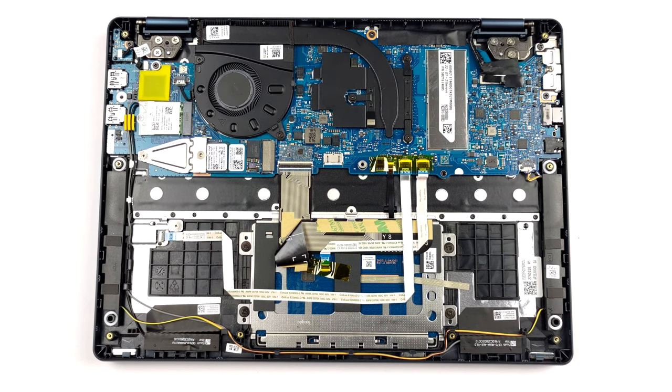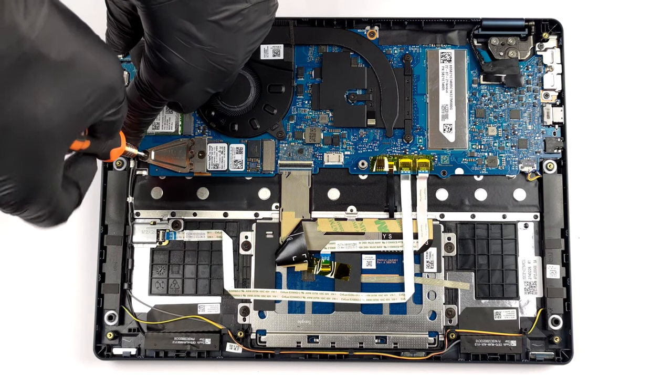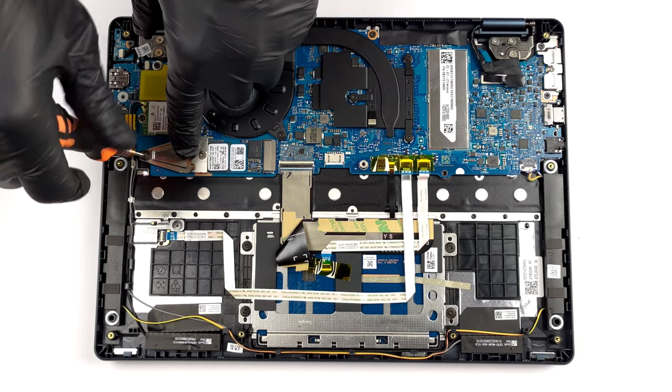Storage-wise, there is one M.2 PCIe X4 slot. It supports Gen 4 drives, but downgrades their speed to Gen 3 due to the limitation of the processor.